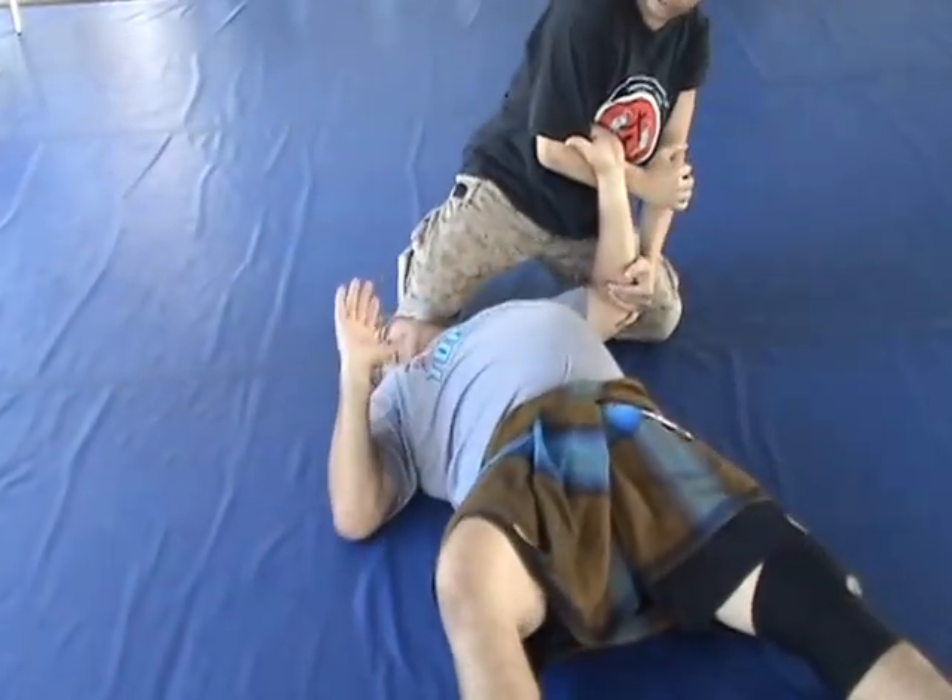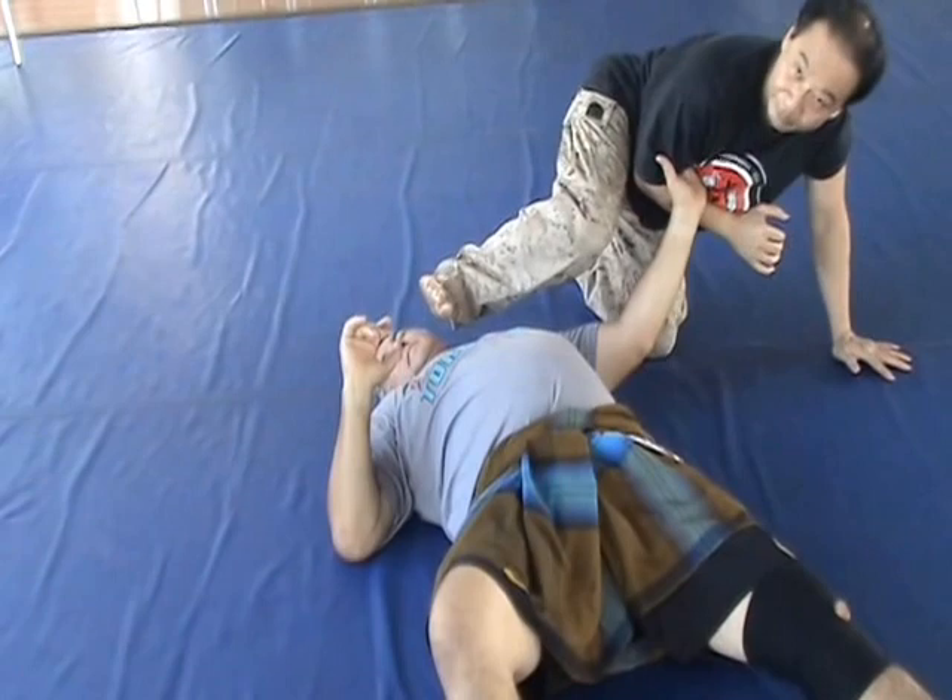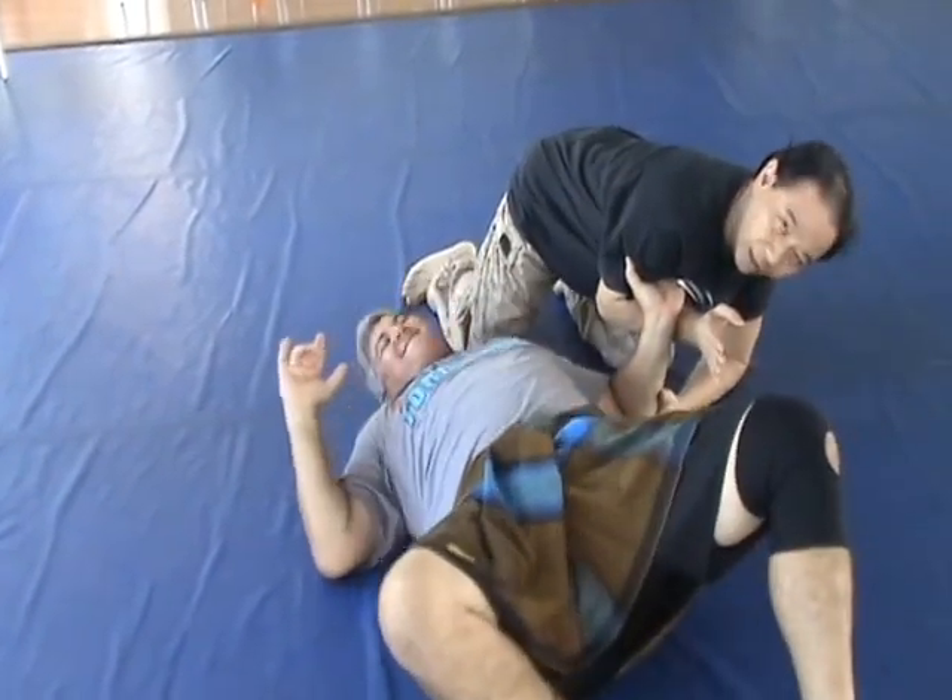What's happening here — you have this, or you scratch with this. Pop the elbow, twist, and pop.